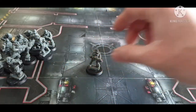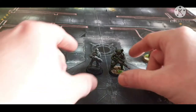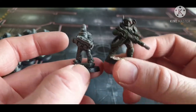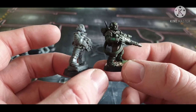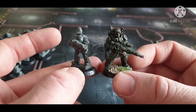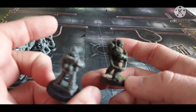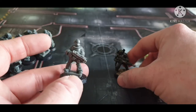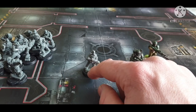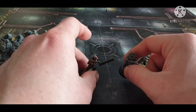Ramshackle Games also has a six-man squad of guys who look like they've got hotshot lasguns plus a special weapon, also around 10 pounds. You can choose the helmet style so they can match or differ from your main force. They also have special weapons troopers — for six quid you get three, including a plasma gun, a melta gun, and a flamer-style weapon.